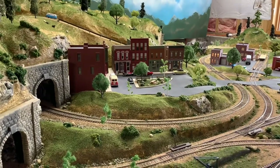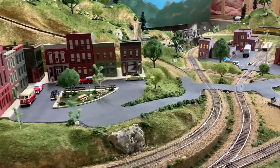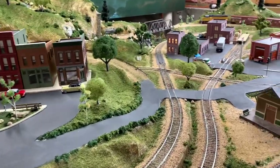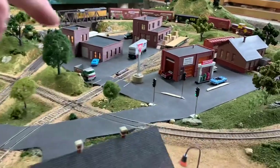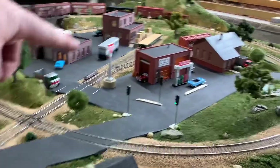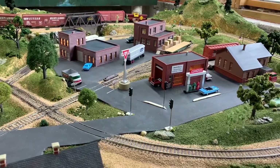Welcome everybody to another edition of Dan's Grand Valley Layout. This week we are going to work on the traffic signals. As you can see, I have them in and they are working. We'll go step-by-step on how I got that done this week.